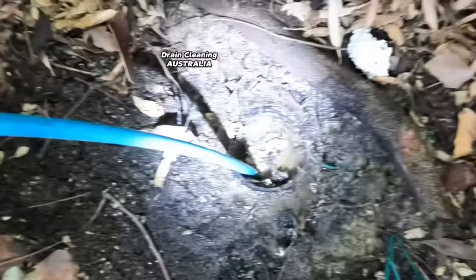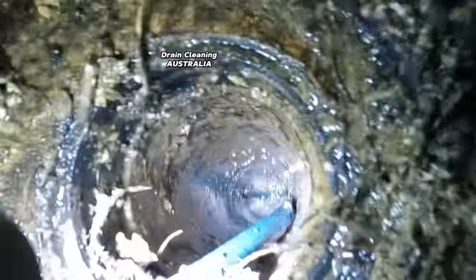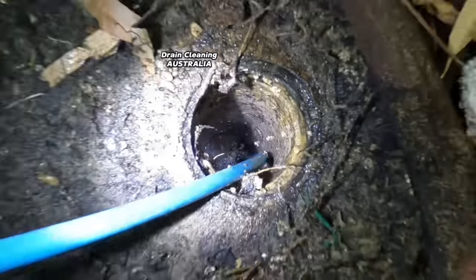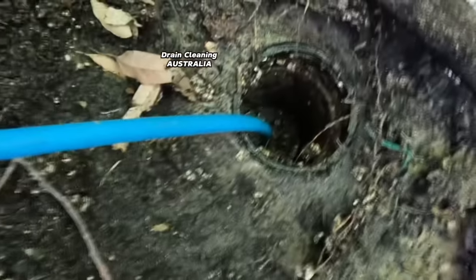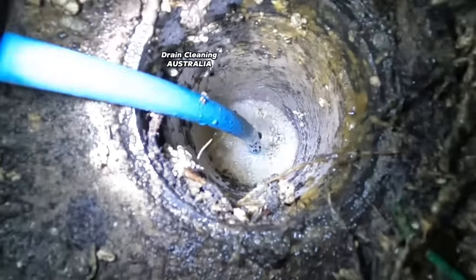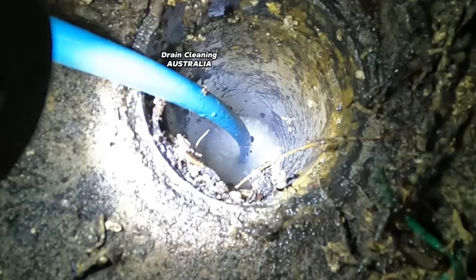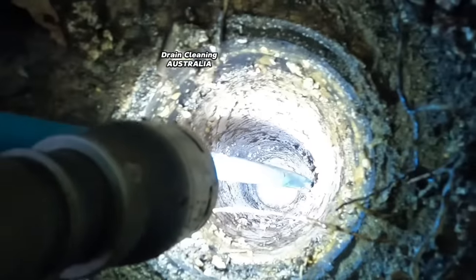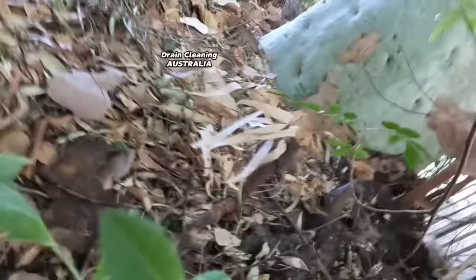Have we got it? Not yet, it's just teasing us. Slowly but surely... have we got it? We have, we've bloody got it guys! It's not a hundred percent yet but we're getting through it - there's progress guys, you can't ask for much more than progress. If we can knock this one out of the park it'll just put a smile on the dial of the owner's face. False alarm - let's fire the jet up again guys.